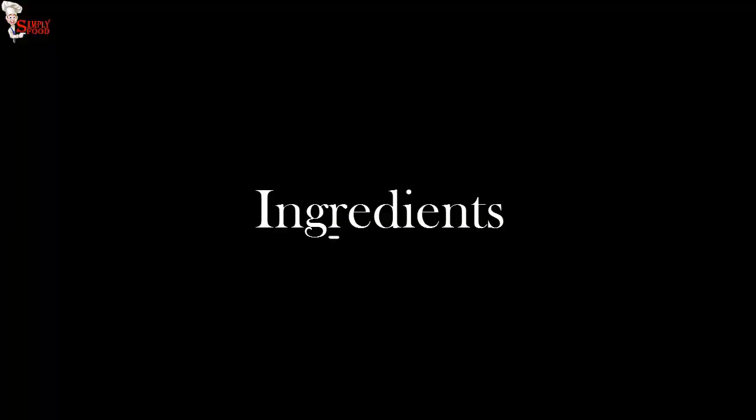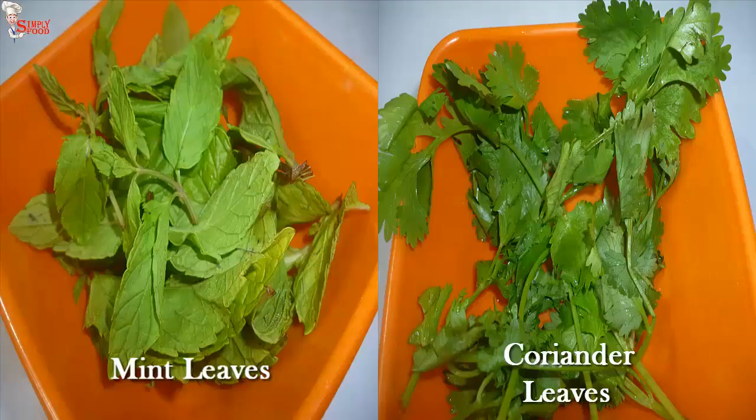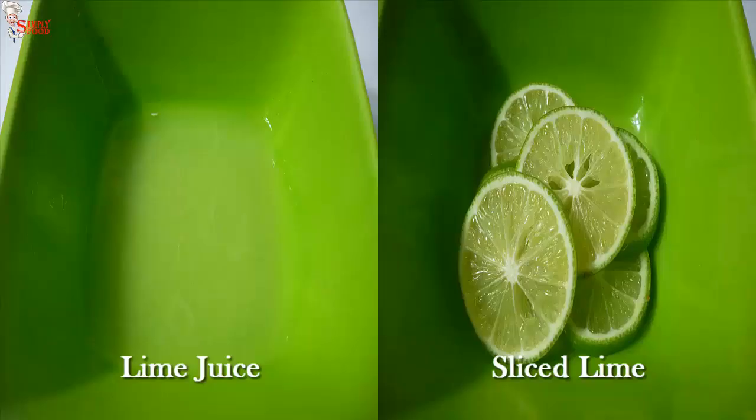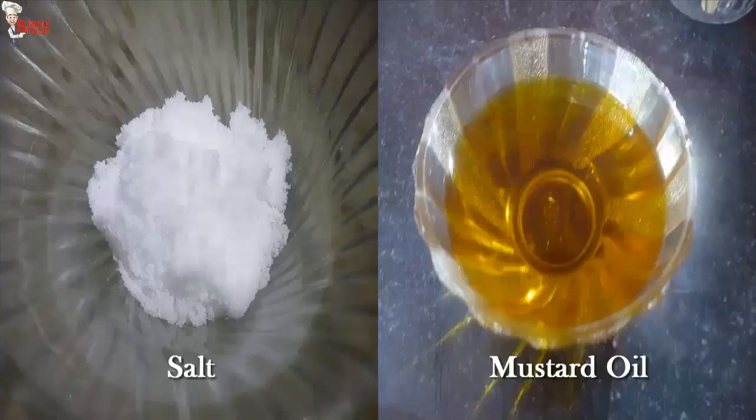So let's see the ingredients that we need to make this recipe: pomfret, cleaned and washed; mint leaves; coriander leaves; sliced ginger; garlic cloves; lime juice; sliced lemon; dark pepper powder; green chillies; salt and mustard oil.